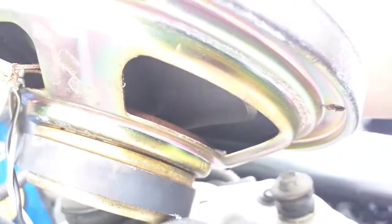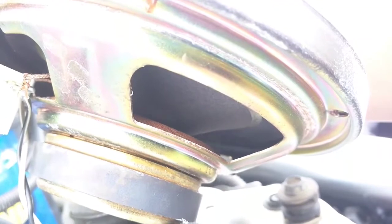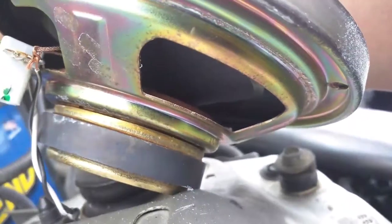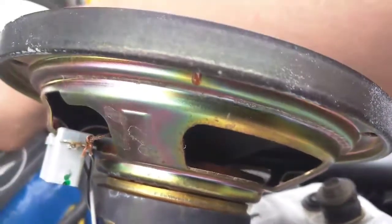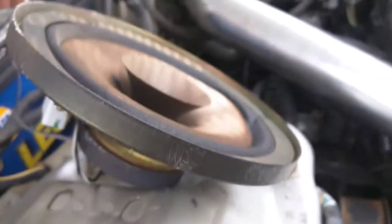Smoking from inside the voice coil. Still got it plugged up. That was anti-climactic. Thought it was going to be loud, make a crazy noise, it just kind of popped and started smoking.